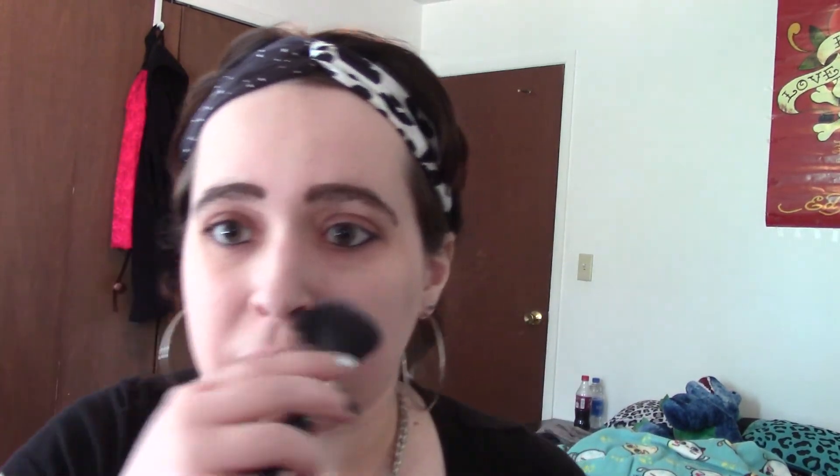I'm gonna use this brush and kind of blend it in. Normally I don't sit in front of my vanity and do my makeup — typically I go in my bathroom just because the lighting's a little bit better. But for the sake of filming it just made sense to come in here in my room in front of my vanity. I'm not really going anywhere today — me and my boyfriend are just kind of being lazy, so this is gonna more than likely get cleaned off right after this video.